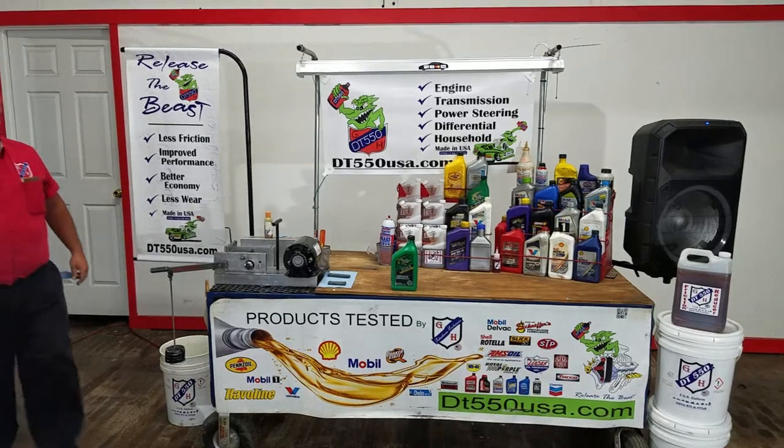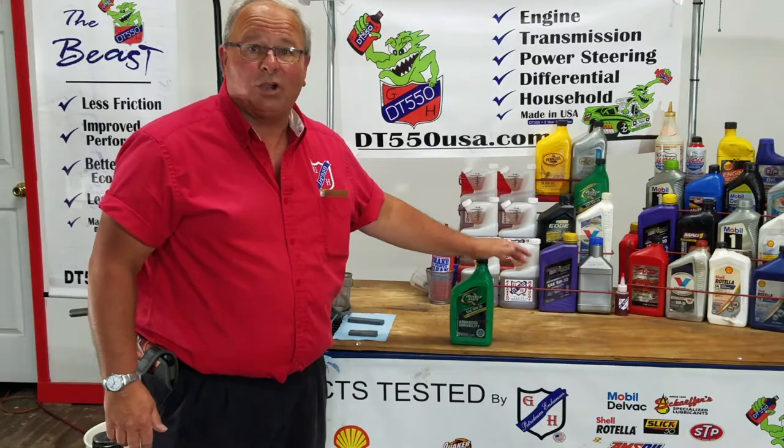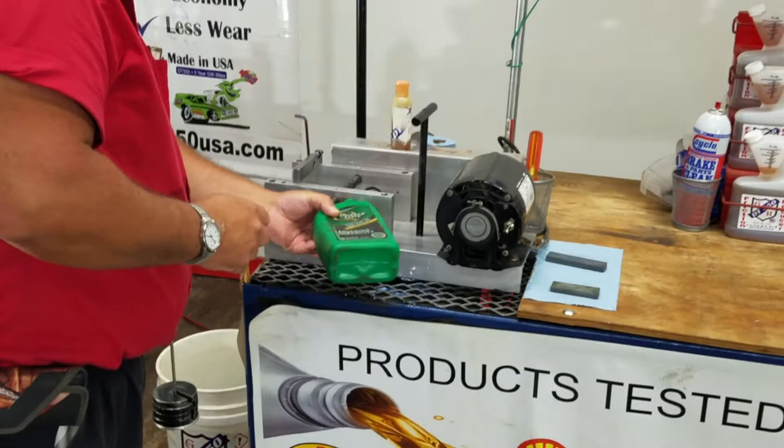Hi, I'm Greg with G&H Petroleum. We're here today to test and show you how DT-550 can help you and your customer. Today we're going to test the Quaker State 10-30. We're using a Timken bearing tester — tongue twister there. We're going to test and see how this works.